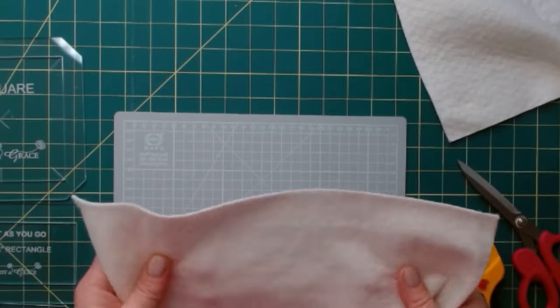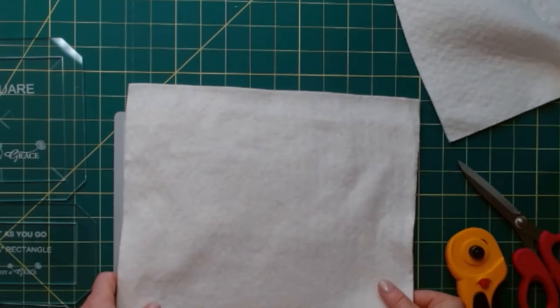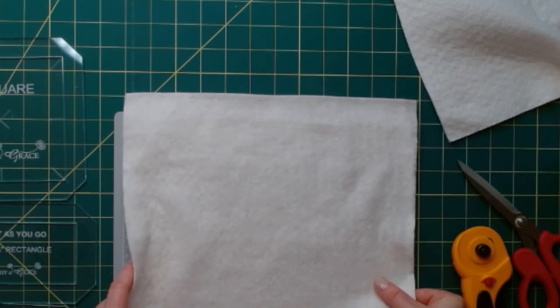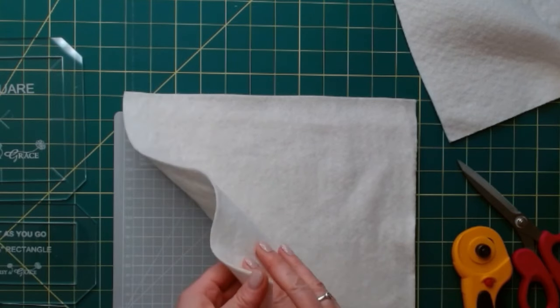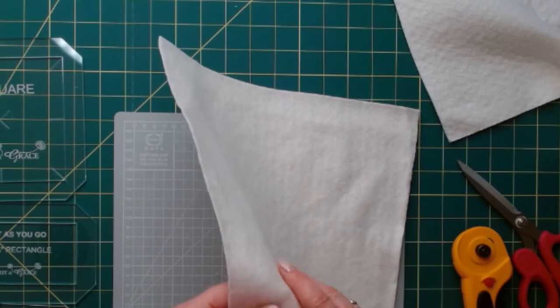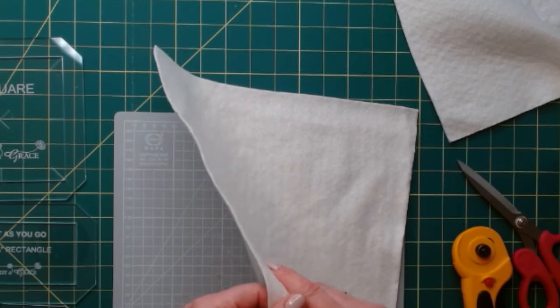Hello, it's Nicola from Daisy and Grace and I'm here today to help you on your way for the April Quilt As You Go Challenge. I'm going to start with cutting wadding, and a lot of you ask what I use in my Quilt As You Go templates. I use an 80-20 wadding which is 80% cotton and 20% polyester.